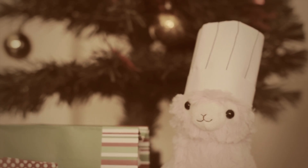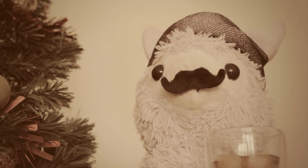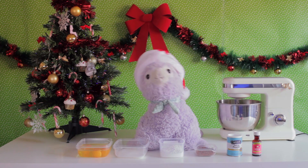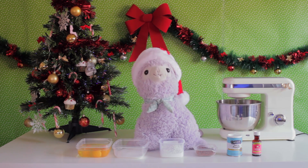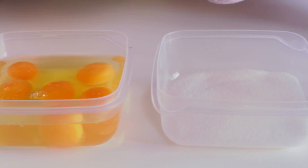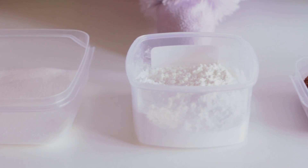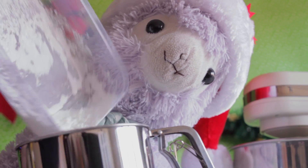My first chef hat — the first step towards my dream of being a celebrity chef. Today we will be making one of my favorite holiday recipes: the Yule Log. Everything that you will need is below in the description.